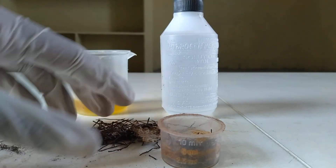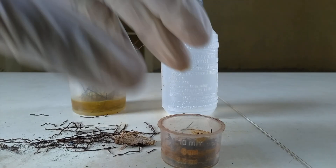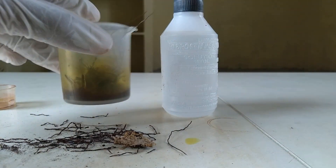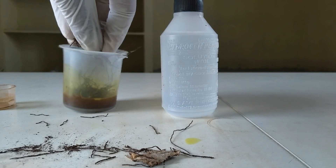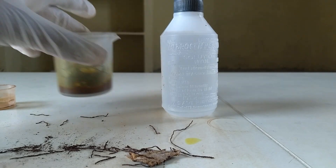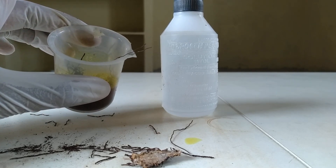Firstly, simply add the iron rust into the acid. I hope the reaction is going to be happening — it's turned almost green now. And once we're done with the reaction, just filter this into the liquid to get a solution of ferrous chloride, FeCl2.